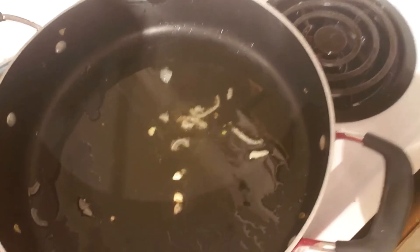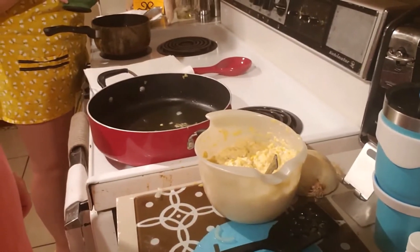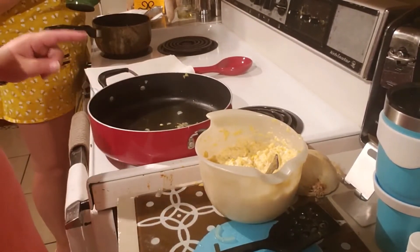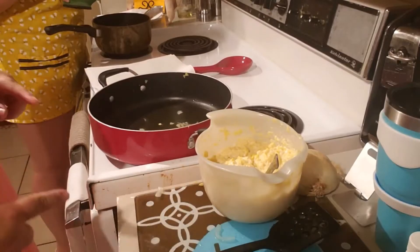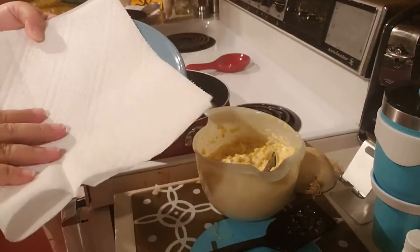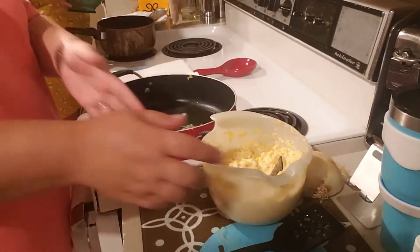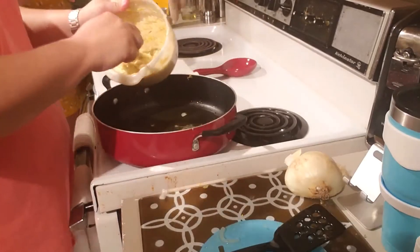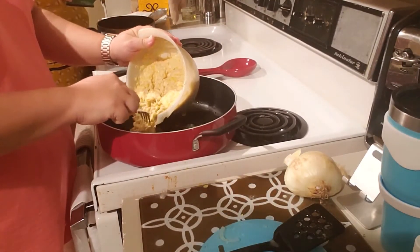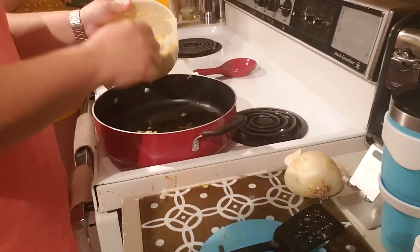Alright, our pan's ready. While you are waiting for the oil to heat up, make sure you put everything up and clean as you go. Go ahead and get a plate and a paper towel, put it on top. Then we're going to put out about a quarter of a cup onto the skillet and mash it out.